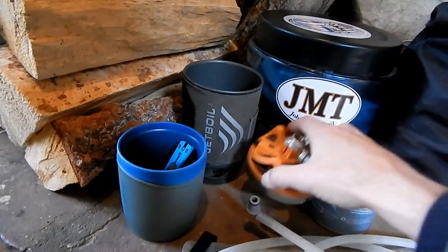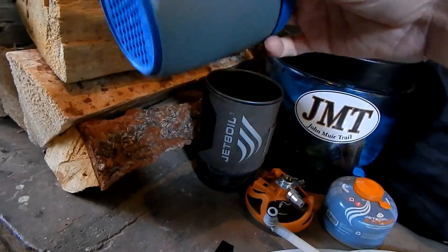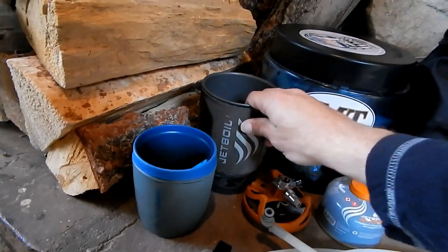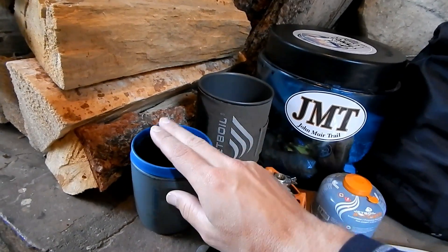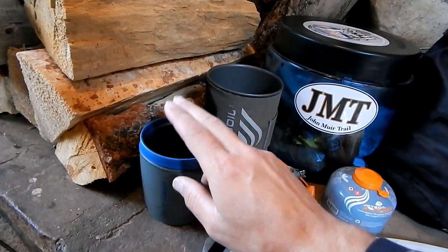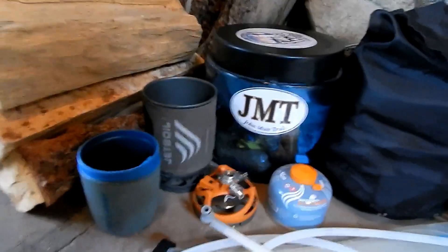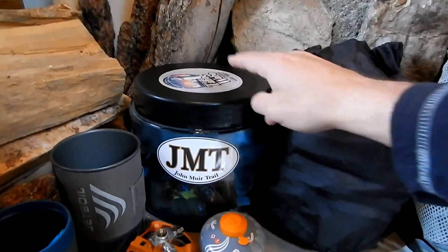All lightweight. My fold-out spoon and my cup that I drink my tea and coffee out of in the morning — I also try to keep this clean and not eat out of it. I'll eat my oatmeal or cereal, drink my tea, and drink my coffee all out of this cup. Then the fuel can, obviously, and the bear canister.